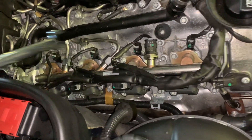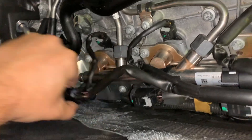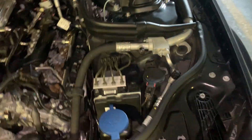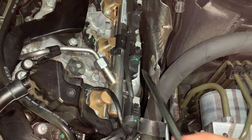A lot of people say to do this job when the engine is cold, but I don't think that's necessary — I also don't want to do it when it's piping hot. When the engine is cold, plastic can be brittle too, so I would do it somewhere in the middle: not super cold, not super hot. Maybe like four to eight hours after you last drove.